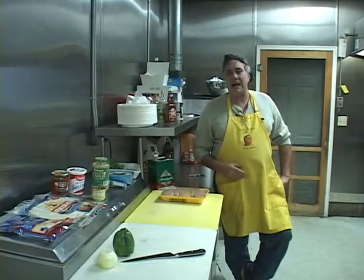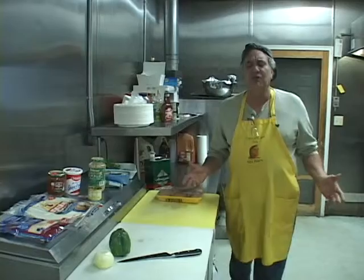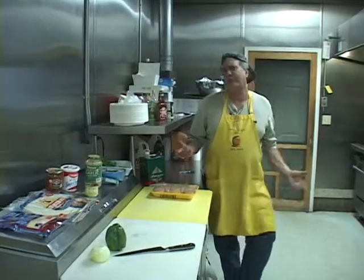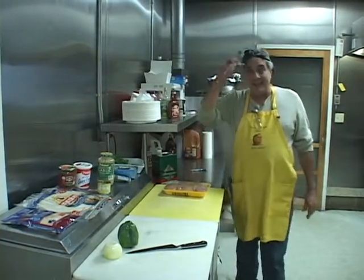I went right down to Stop and Shop and picked up everything I need for this. Look, you go out to a restaurant, these things are costing you $8, $10 a piece. You cook them at home, they're $3, $4 a piece. And you can't beat that in this economy. So let's get right into this.